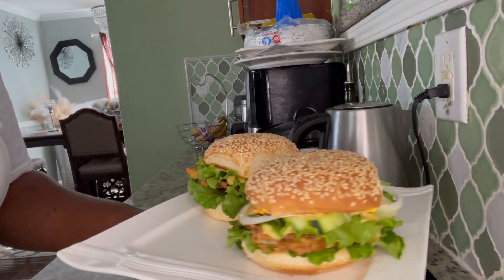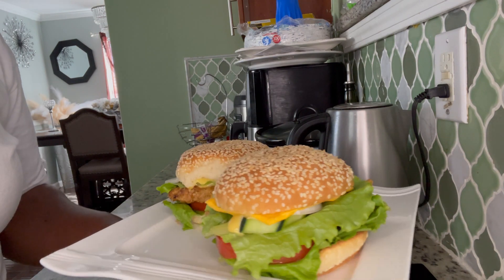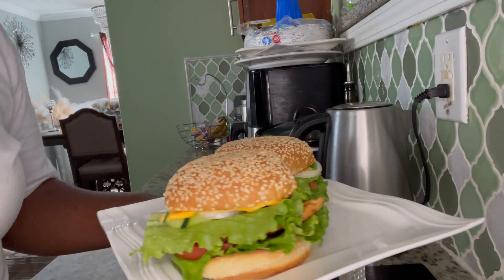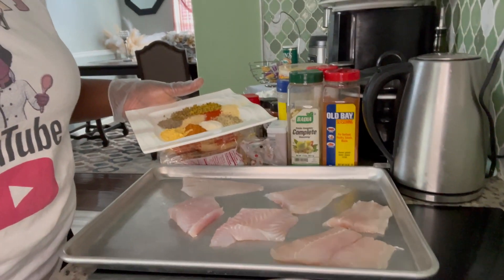Guys, take a good look at this fish burger — all nice and big! Hi guys, welcome to Mama J's channel. What are you all doing today? Hope you guys are having a wonderful and fabulous day. Today I will be making some fish burger sandwiches right here.